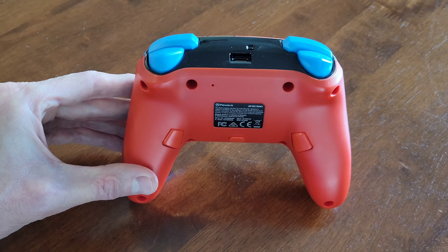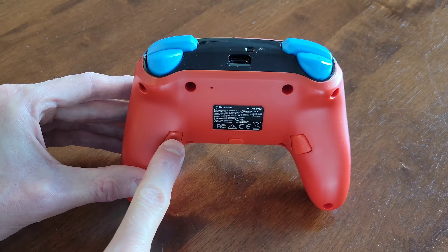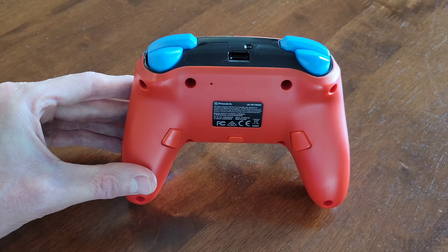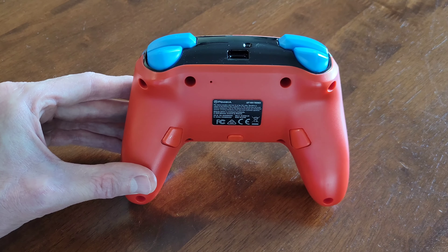Hey guys, welcome to the video today. In today's video, I'm going to show you how to program these two buttons on the back of the PowerA Enhanced Wireless Controller for the Nintendo Switch. But before we begin, make sure that you're wearing the proper safety equipment and take all safety precautions.